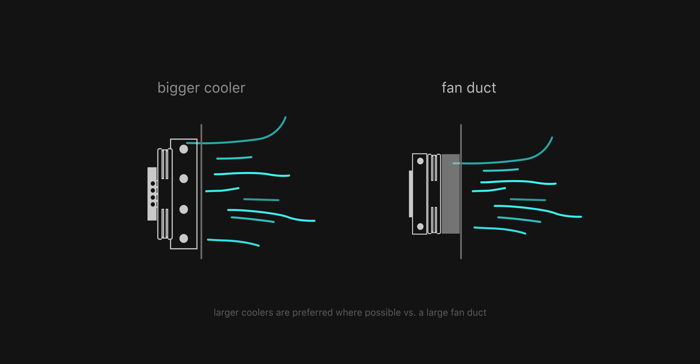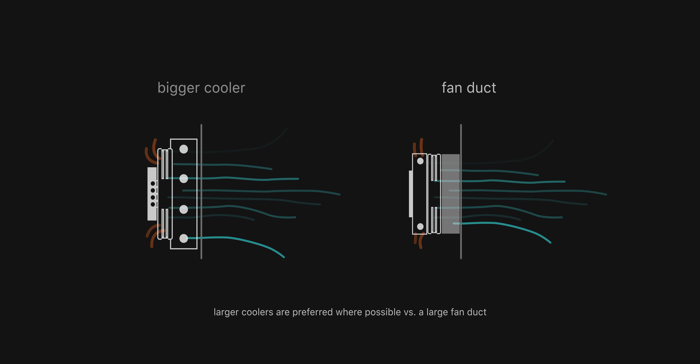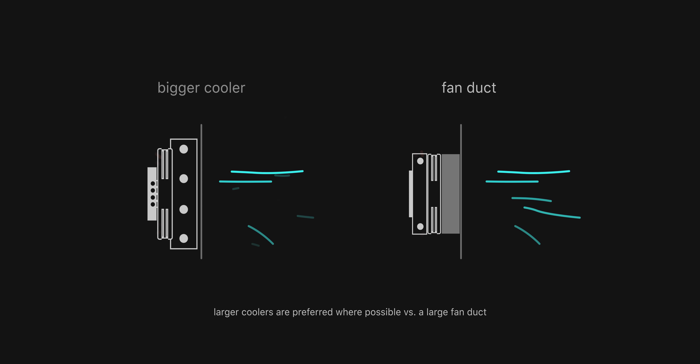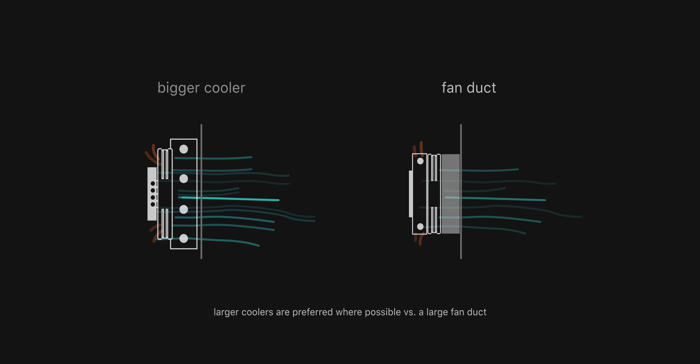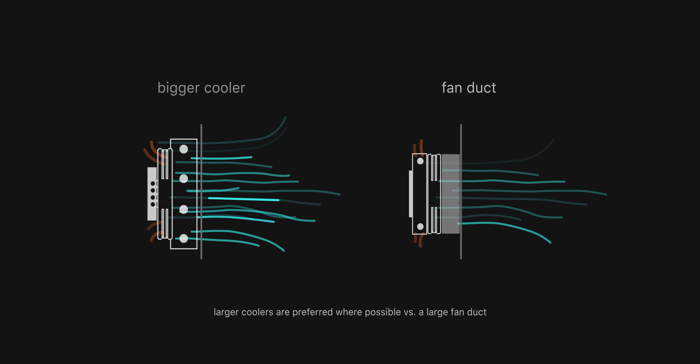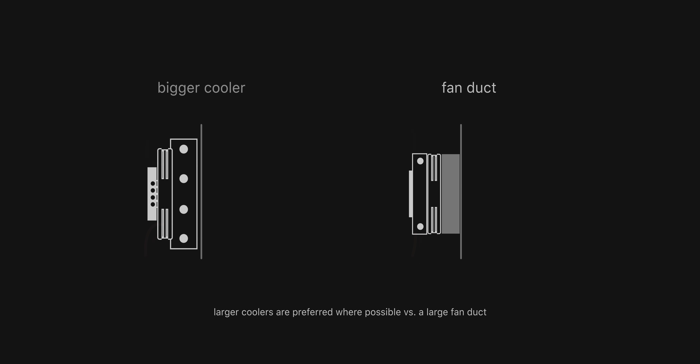A five degree improvement is enough to make a decent improvement in your fan curve and run a potentially quieter system, or maybe you could run a higher power limit and get slightly higher performance. The more of a gap you're closing with these foam spacers, potentially the more effective the thermal improvement is going to be. At the same time, if you're using a 15mm fan duct in your build, that's probably the point where you'd just want to use a bigger CPU cooler instead.